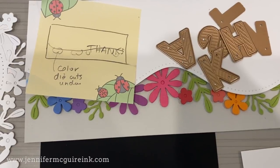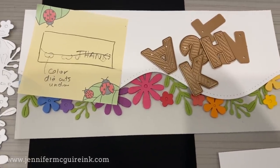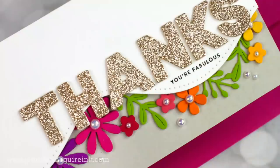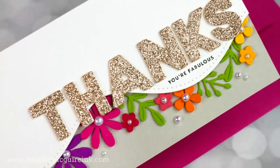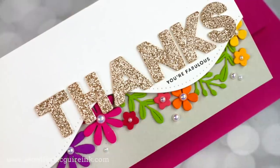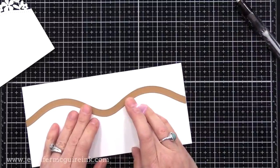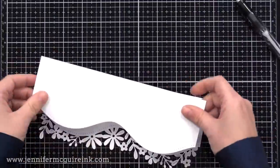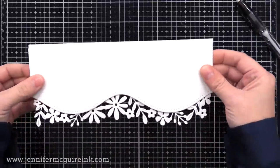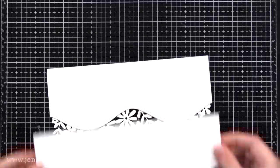When I do sketches like this I think about all the different ways I can use a product creatively to get more than one use out of it. If you don't have time to create all these cards, you can stick the post-it notes to the product and come back later. The sketches are pretty pathetic — just quickly done — but that's all you need to remember what idea you had. Let's start with this slimline card sketch: bold thanks words from the small kit of the month on top with colored die cuts tucked underneath.